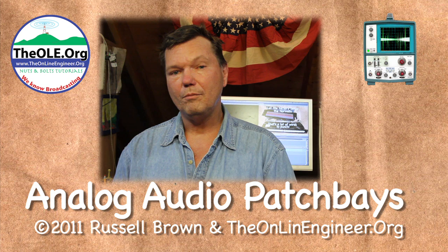Anyway, till next time, this is Russ Brown. Bye.